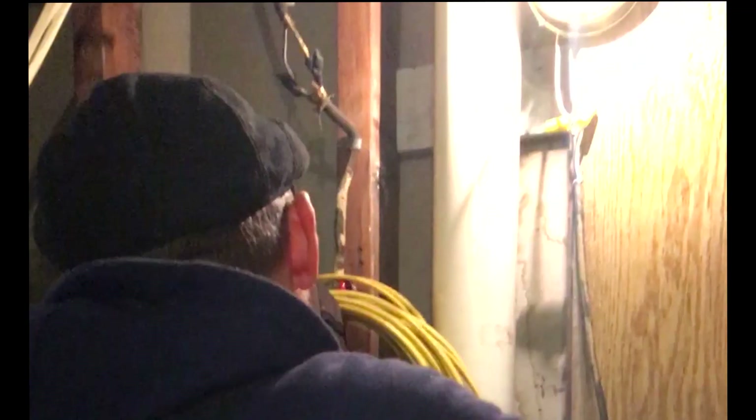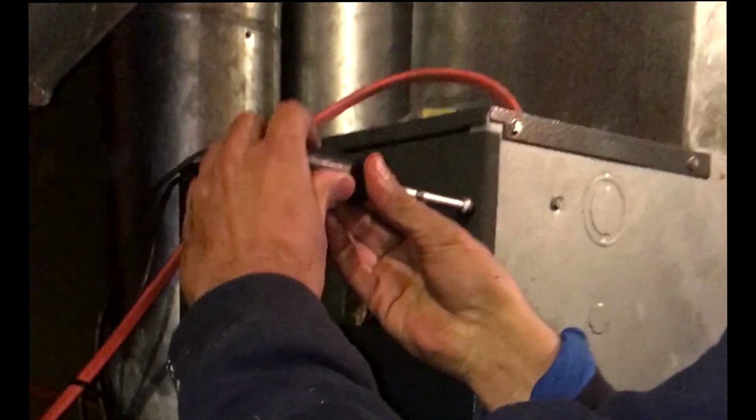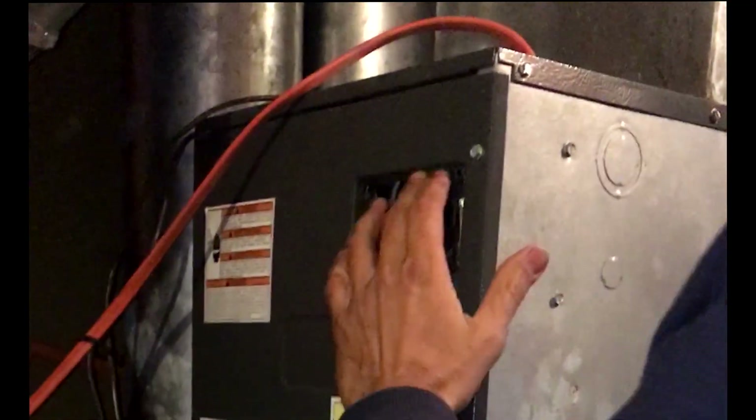We're going to need a 5/16ths. First things first — turn off all the power. So we can't put the 60 amp on here because we've got a 60 amp one feeding the other end over there.